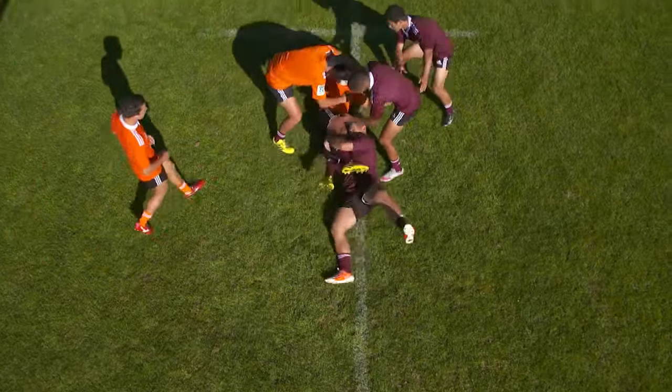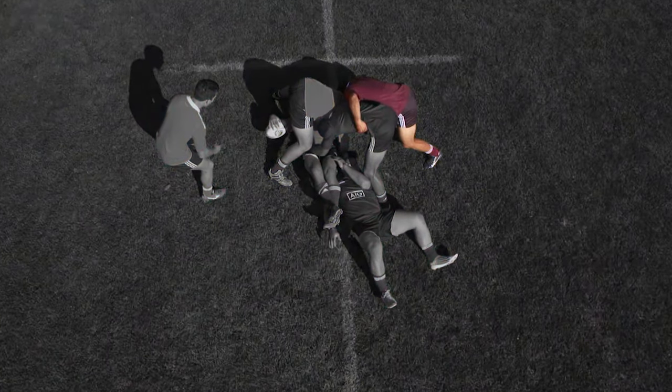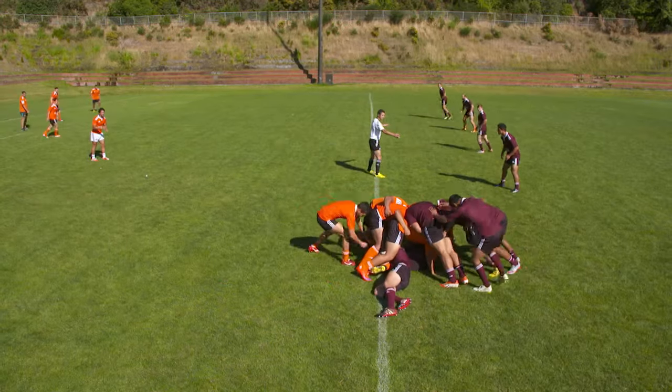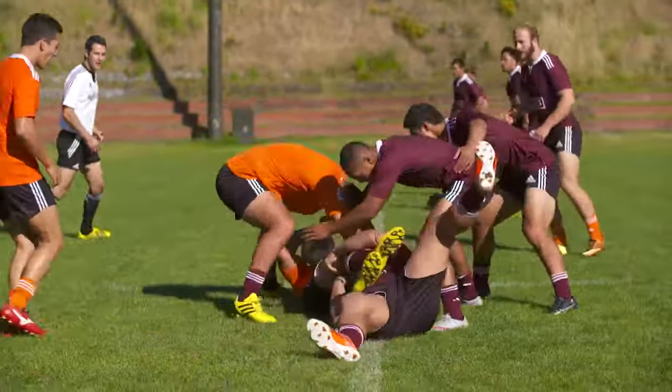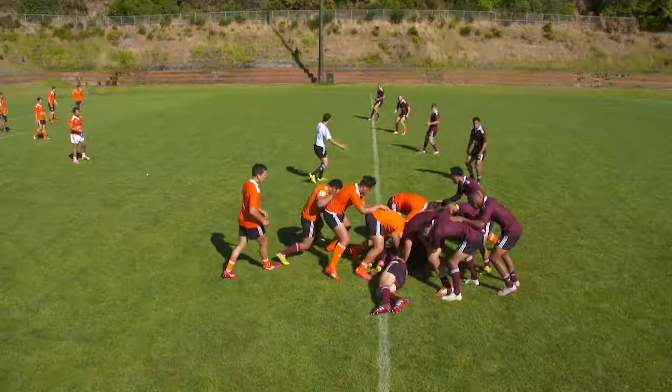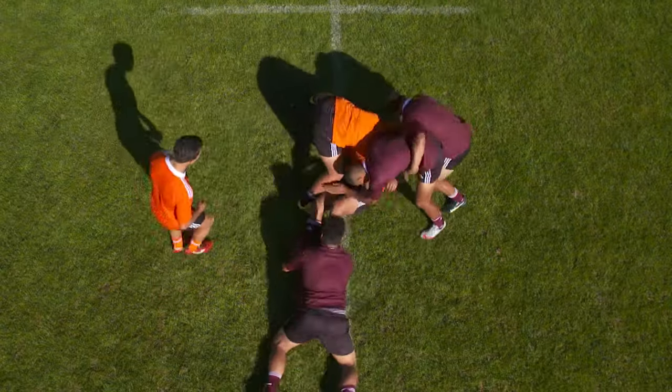Players joining the breakdown must bind onto any player using their whole arm. Players must be on their feet for the duration of the breakdown. A player may be in the halfback position and remain behind the hindmost foot offside line. A player in the halfback position may lift the ball from the breakdown.